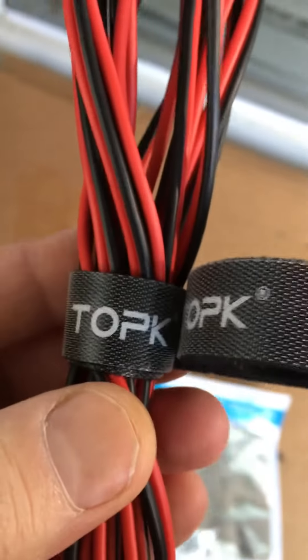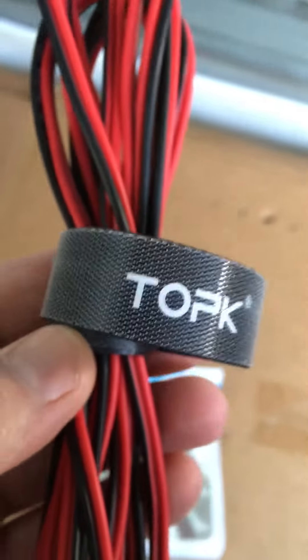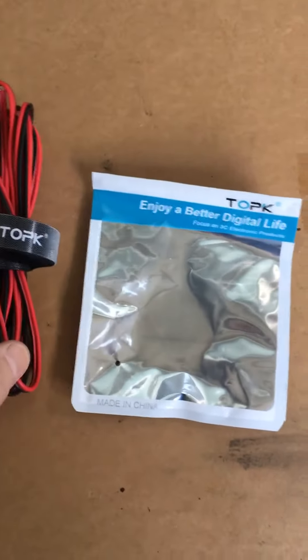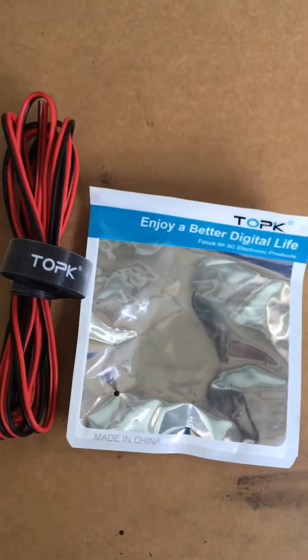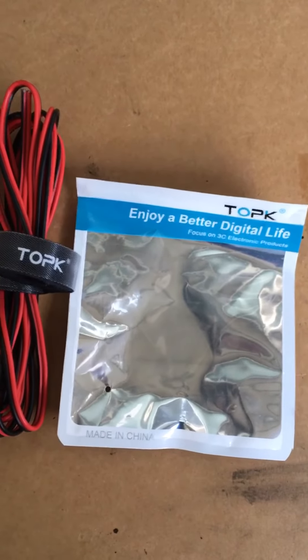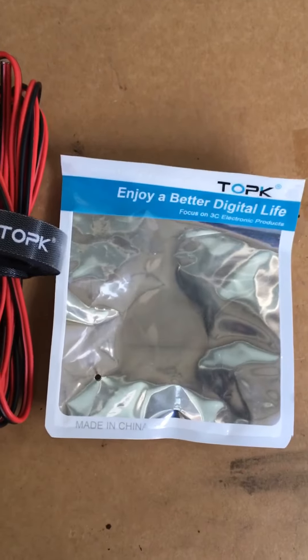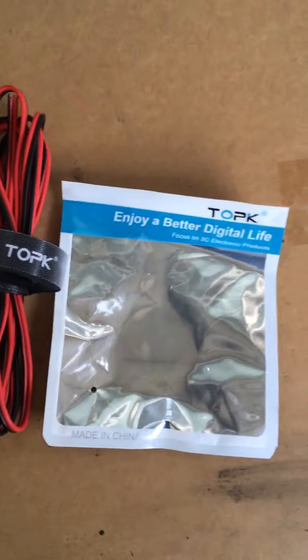I'm definitely using this product and I'm going to be ordering some more for myself. Anyway, this is Jason Cosway from DIY testing. I can't say anything much more about this company except that it's a great product. Thanks to them for sending this to me — you guys have yourself a great day, bye for now.